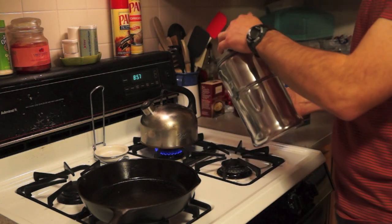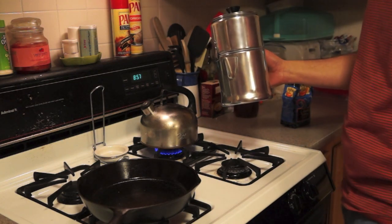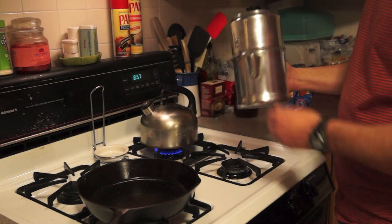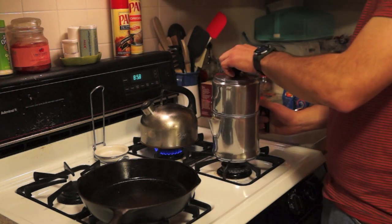This is a drip-a-later coffee pot. From what I've read, they stopped making it in the 40s, so it makes it about 70 years old at least. It's basically a manual drip coffee pot. So here's how it works.